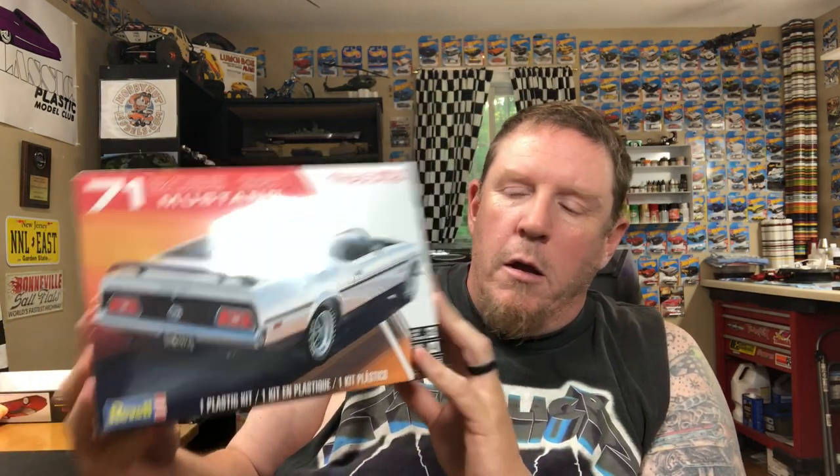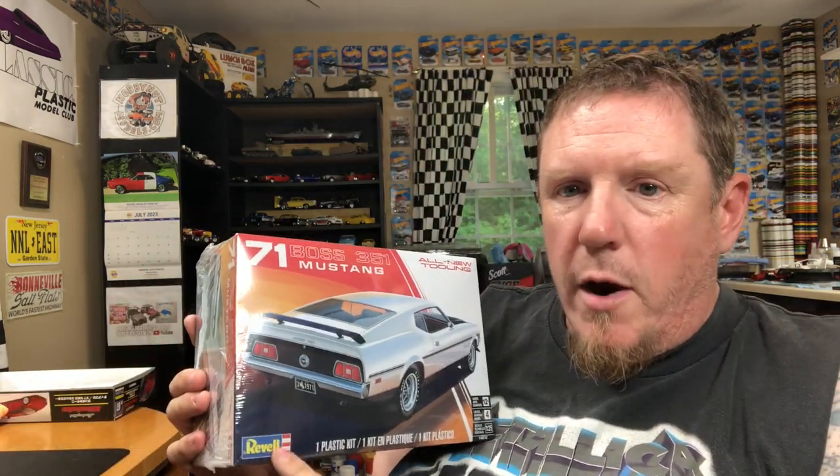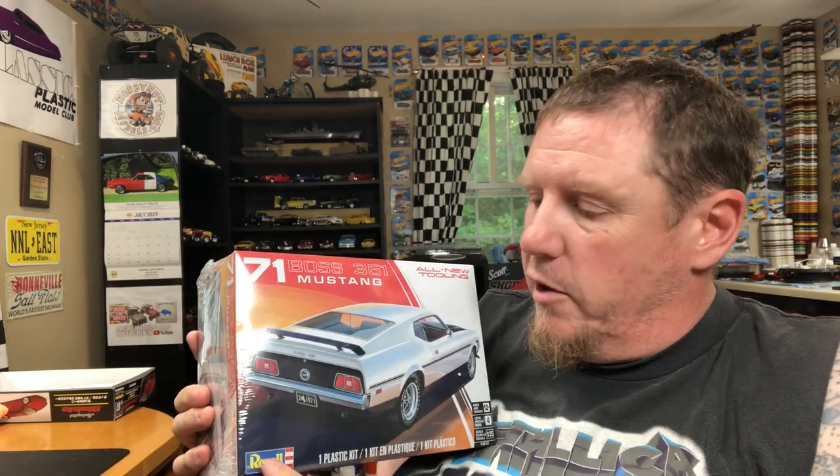I'm back again — same day, second video. The reason I did two videos is because I didn't want to cram too much stuff in. I wanted to dedicate this video to this alone. I got this in the mail from Hobby Nut Models today — 71 Boss 351 Mustang. I am stoked for this kit. All new tooling. I love a Revell kit right now, guys — Revell is my favorite.